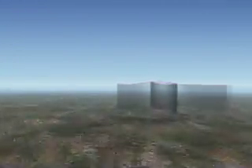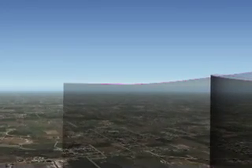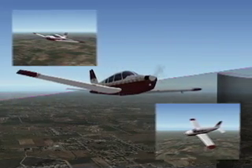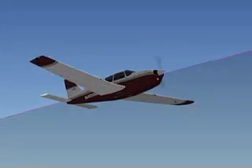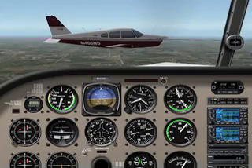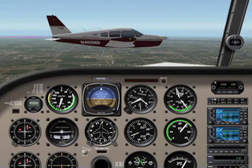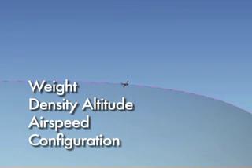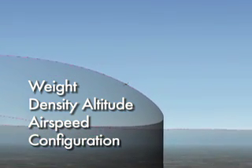When executing a Lazy 8, it is important to understand that this maneuver is focused on developing the pilot's smoothness and accuracy while controlling the aircraft through climbing and descending turns. The maneuver itself has no set values that need to be met except that the end of each turn should find the pilot back at the original altitude and airspeed where the turn began. The pilot will most likely notice that control inputs may change based on certain variables such as aircraft weight, density altitude, airspeed, and configuration.